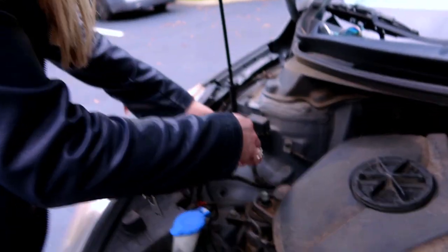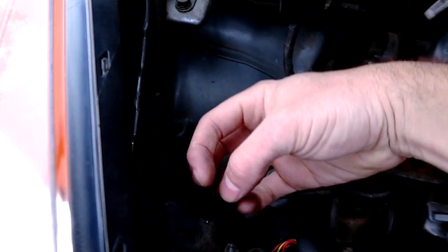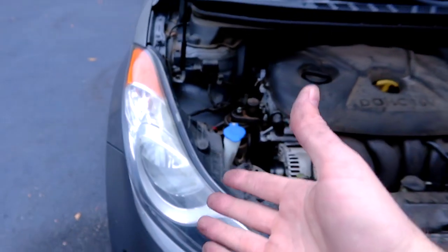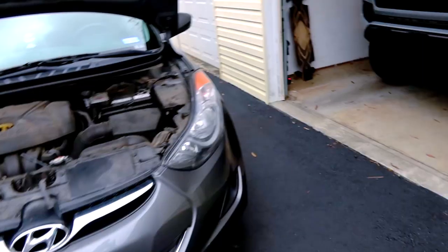Stick the LED in like this and then turn it into place counterclockwise. It's a pain — this is a terrible design. Whenever they put these little enclosure backs on them, you have to maneuver your fingers in there and it's just not easy. But we got the LED in — that one's done. Here's your before and after: way brighter, way cleaner.